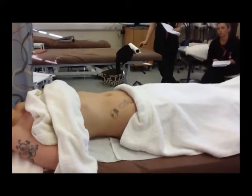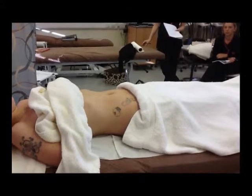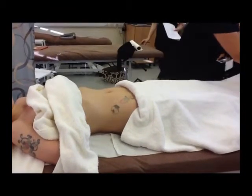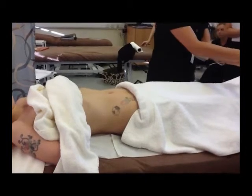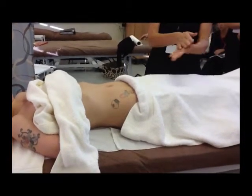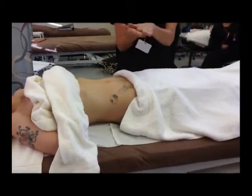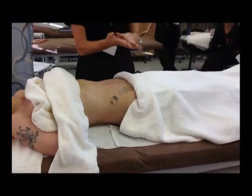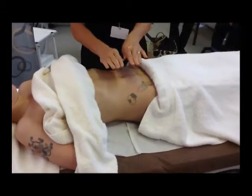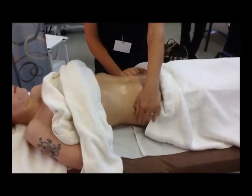Then take your massage oil — you want about this much. Warm it in your hands. Superficial effleurage from pubis to base of sternum, out to the sides, up and over the iliac crest and return. We're going to spread the oil first of all. Kelly's got a tummy piercing so you have to be careful not to put any pressure on her piercing. We're just going to spread the oil first of all.